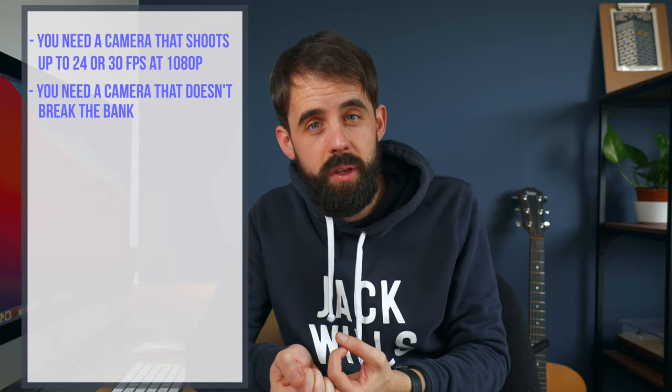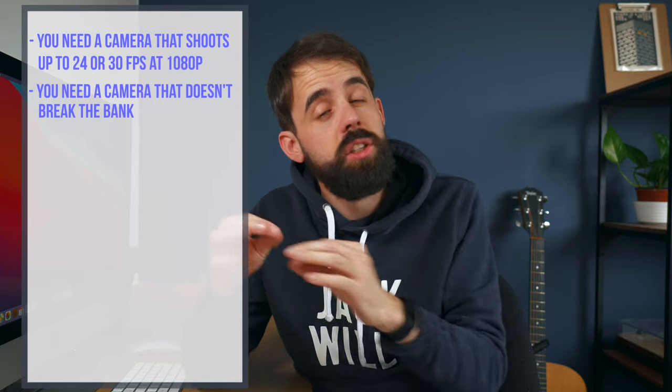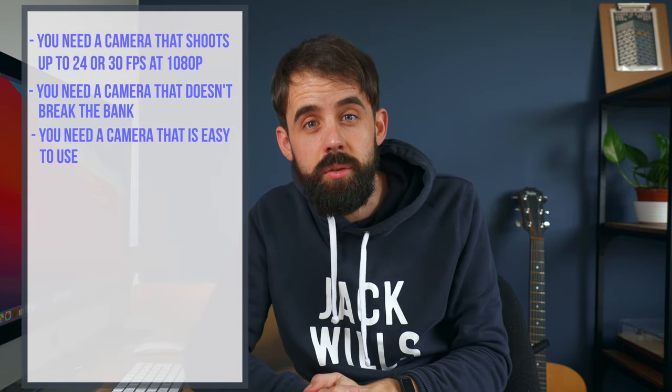You need a camera that is cheap so that when you're just starting out you don't want to break the bank, and you need one that is easy to use.